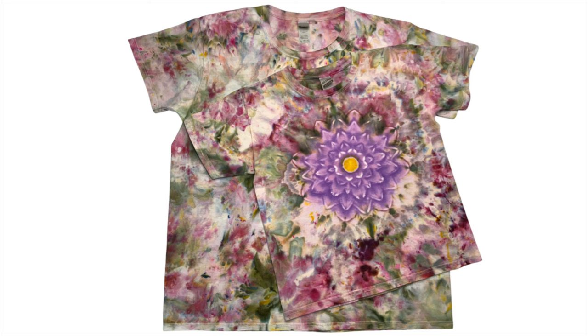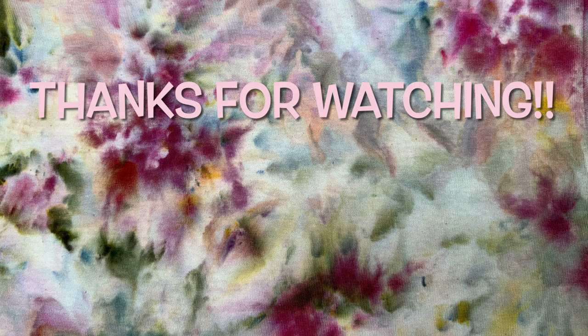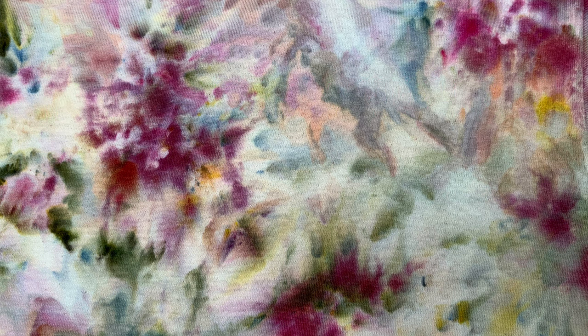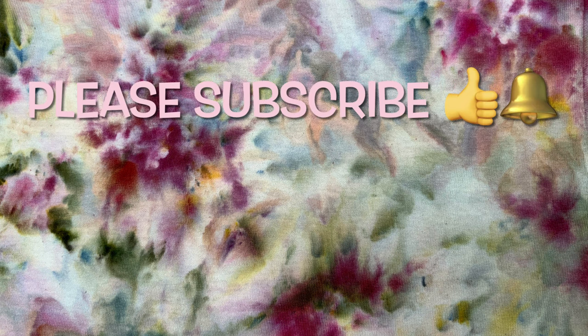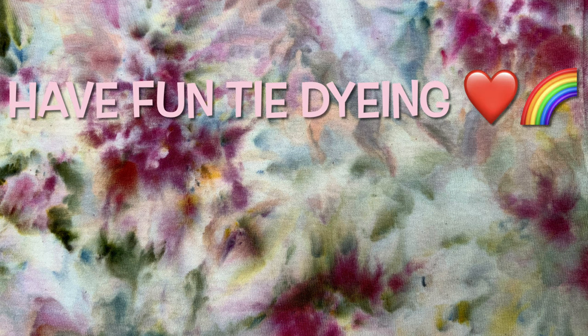So what do you guys think of this watercolor scrunch? Go ahead and leave me some comments down below. Thank you so much for watching. Please subscribe to my channel, leave a thumbs up, and click the bell and set it to all — that way you get notified of future uploads. And remember, have fun tie-dying!